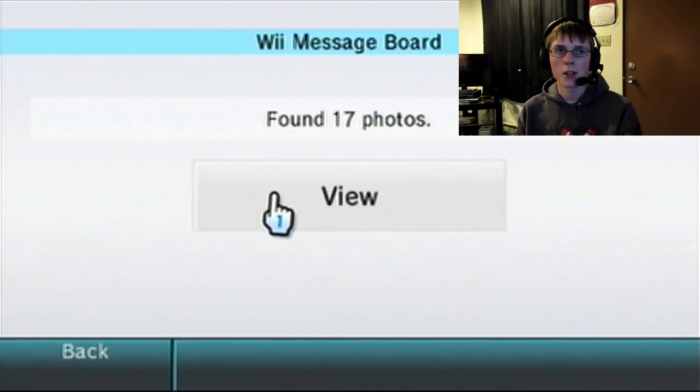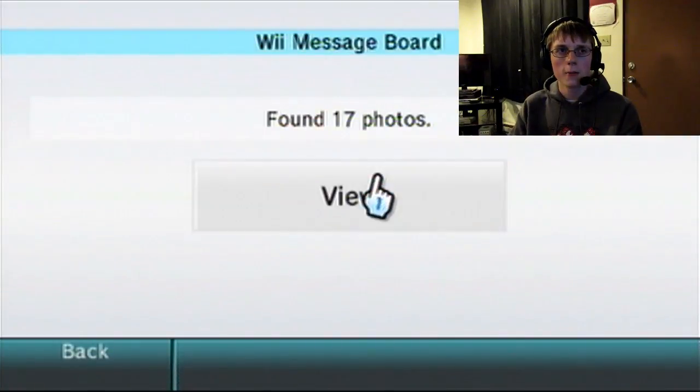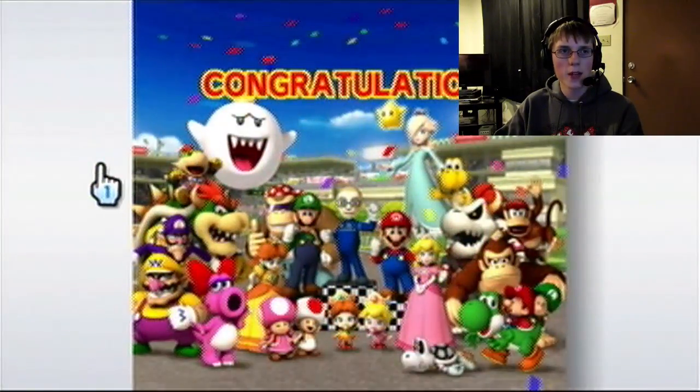I do have some pictures from Super Mario Galaxy on here. Yeah, there's 17 photos on here. There's one from 2009 Mario Kart Wii — jeez. How do I still have that?